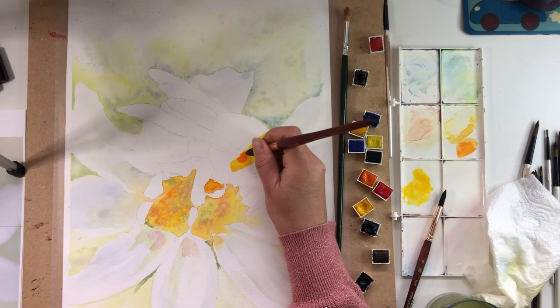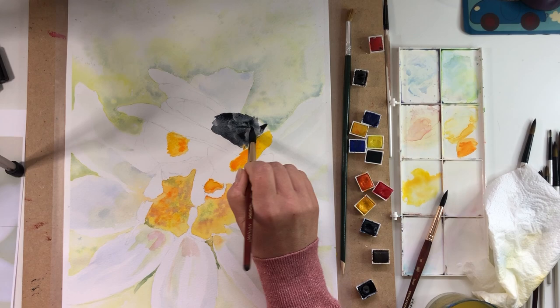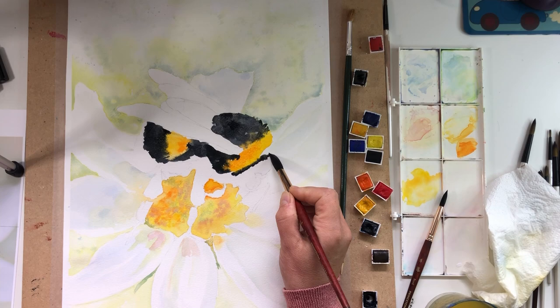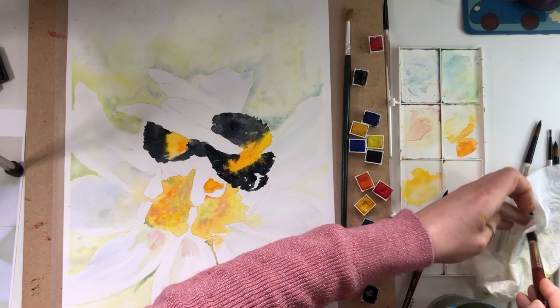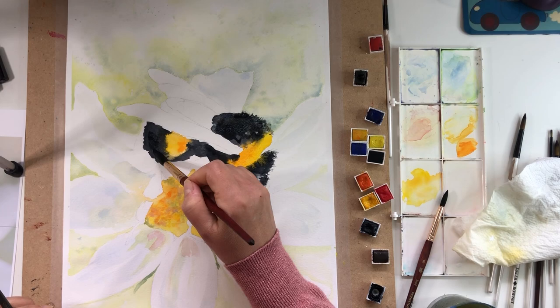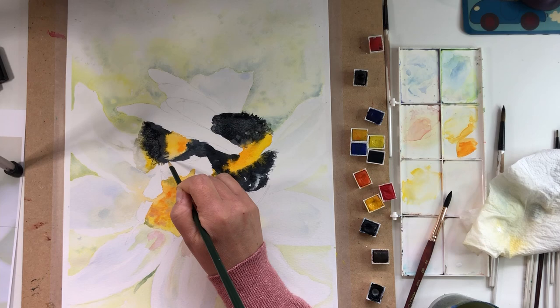Next I'm going to make a start on the bee and for me this is the most exciting part because this is where I have the most fun. I really want to let all the colours blend and merge together and create some lovely back washes and cauliflowers — I just really love the way the paint all merges. I'm using cadmium orange and cadmium yellow for the bee as well as Payne's grey for the darker areas. I know that Payne's grey is sometimes frowned upon because a lot of artists prefer to make their own darker shades from something like burnt sienna and ultramarine, but I really love it because it's got that lovely blue hue and grey shades, so I use it.